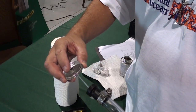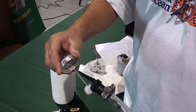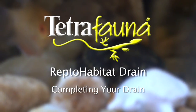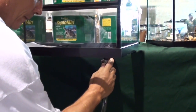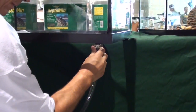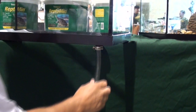Apply PVC cement around the outside of the larger end of the barb fitting according to the cement instructions. Insert the barb fitting into the drain assembly from the underside of the habitat, removing any excess cement on the outside of the barb fitting with a paper towel and any excess cement on the inside of the drain assembly with cotton swabs.